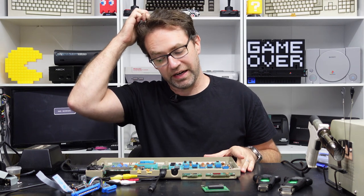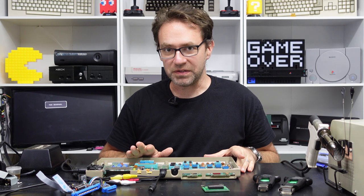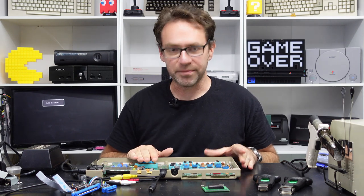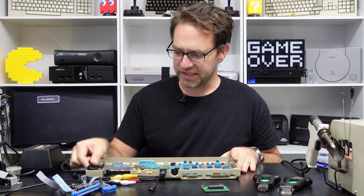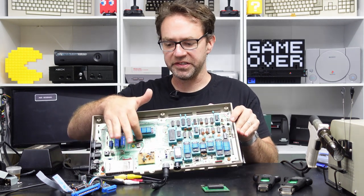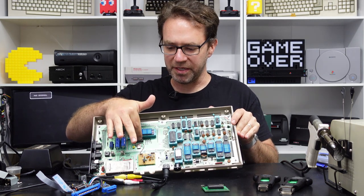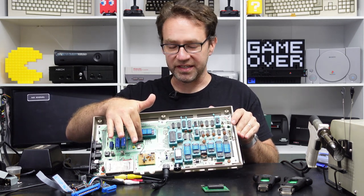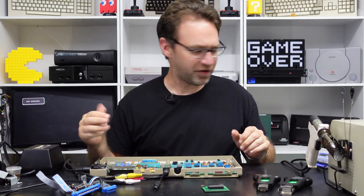I actually worried that the VIC chip was dead, which would be a shame because they're pretty hard to come by and quite expensive. But as it turns out it's actually the clock generator chip — the 8701, which happens to be a MOS branded chip — and as I'm touching it right now it is trying to melt my finger off.